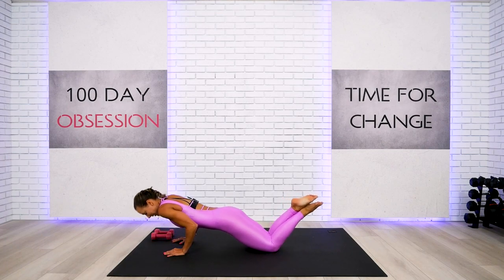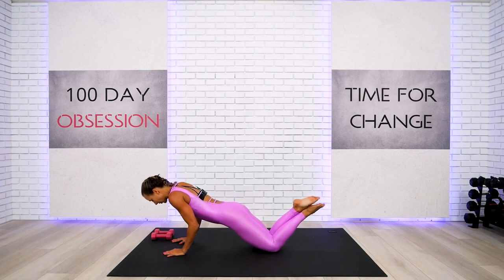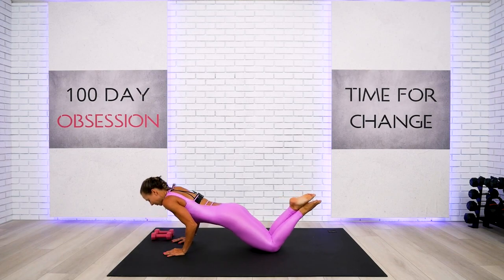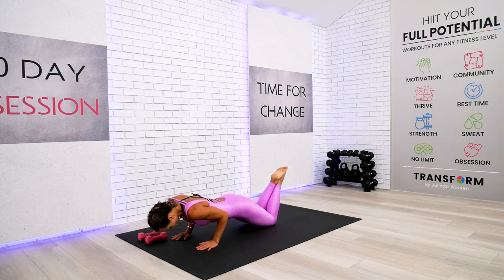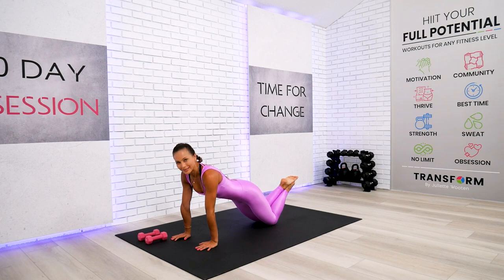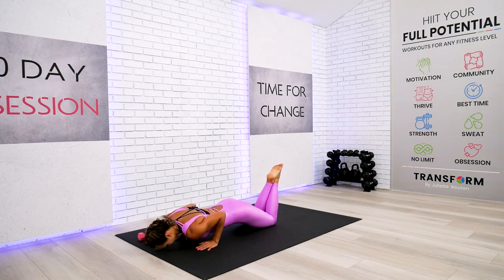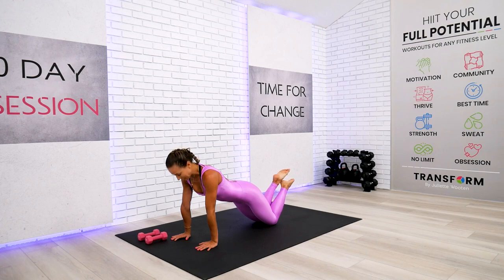Up slow — one, two, three, four. We have four like this. Down, two, three — nice and slow, don't drop the belly. Up, two — nice and slow. Again — one, two — stay with me. And up, two — only one time left. Down, two, three — with me. And up, two. Very good job.